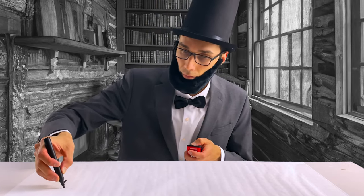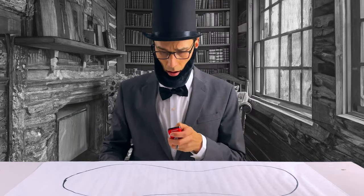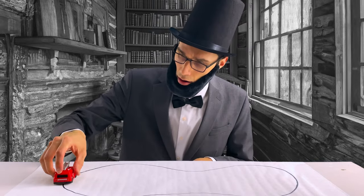So I grabbed the black marker and drew my first track — a nice peanut-shaped track. NASCAR, take notes.